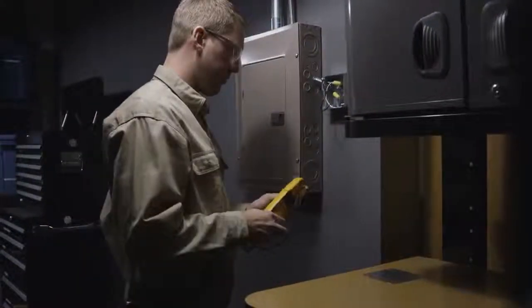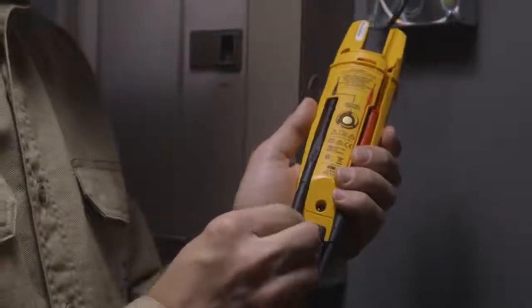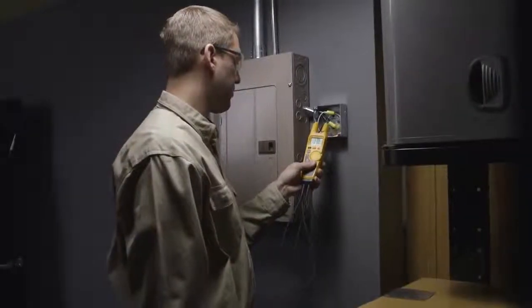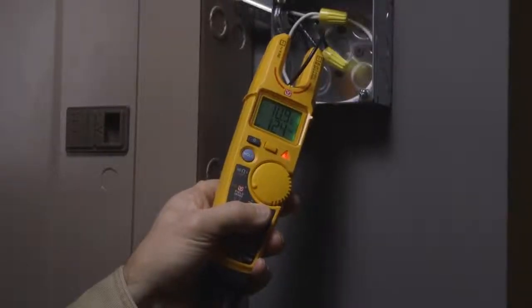For this method, securely dock both test leads ensuring that the black lead is pressed all the way forward. Be sure to maintain continuous contact with the FieldSense ground contact. Insert the open fork around the AC conductor, making sure the conductor reaches the bottom of the fork.